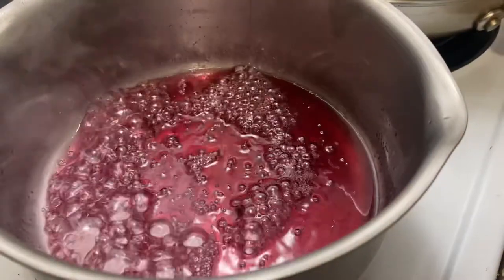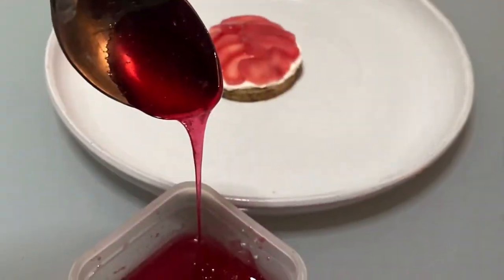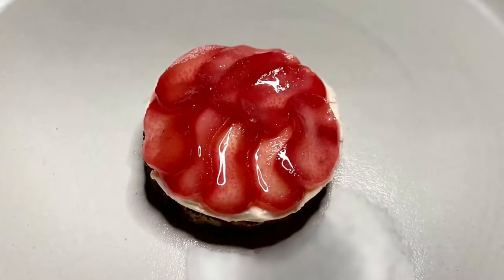I take my syrup and reduce it — as you can see, a beautiful red color — and here we go.